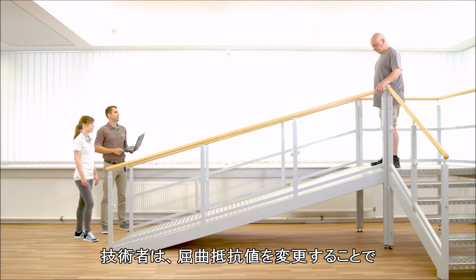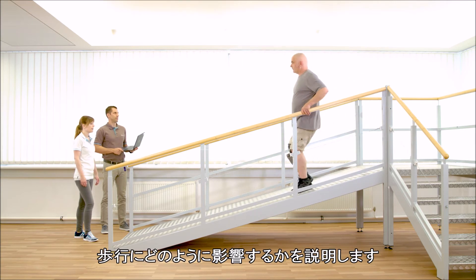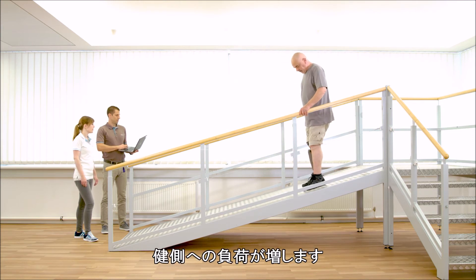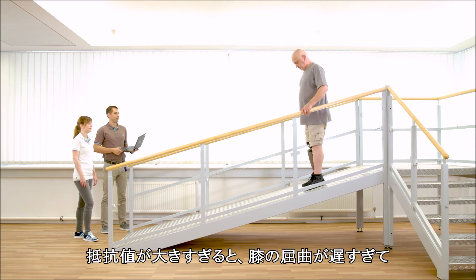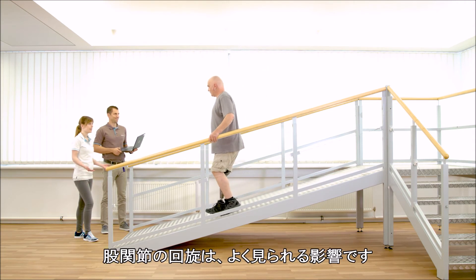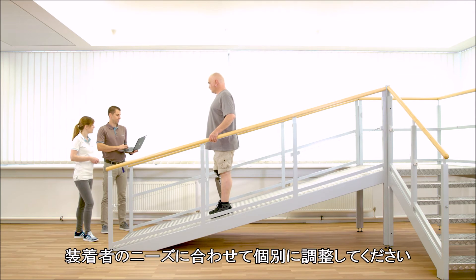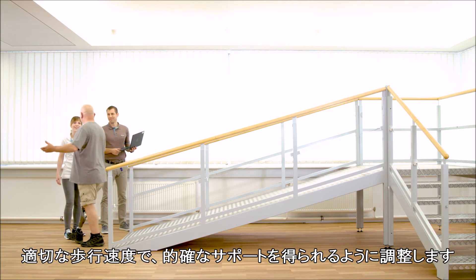The OT shows how changing the stance flexion resistance influences the gait. If the resistance is too low, the knee flexes too fast and the sound leg is overloaded. If the resistance is too high, the knee bends very slowly and the user feels insecure. Hip rotation is a common effect. The value proposed in the software is just a basic value and must be individually adjusted to the user's needs. Gerhard should feel sufficient support at an appropriate velocity.